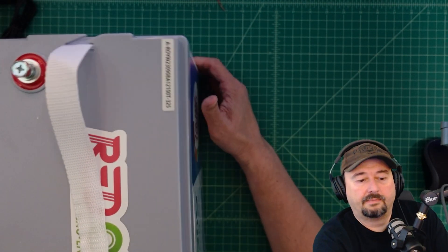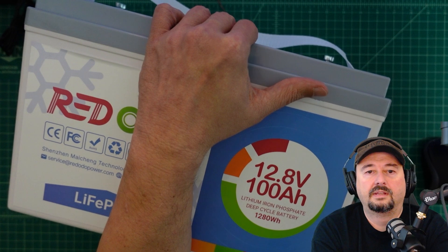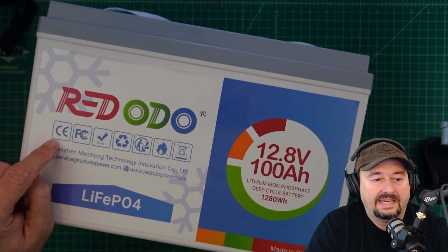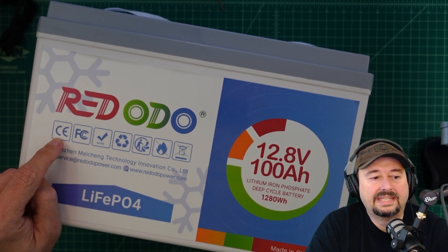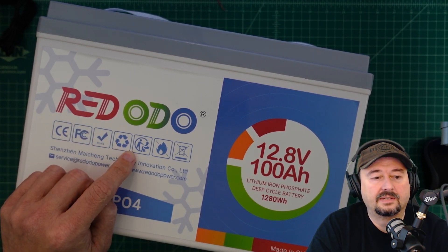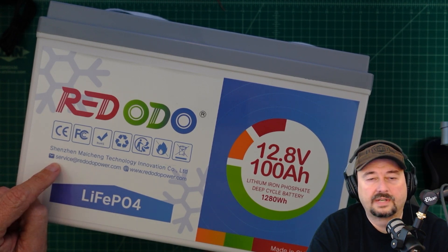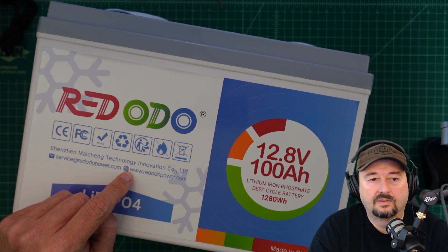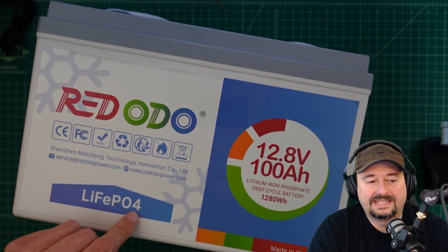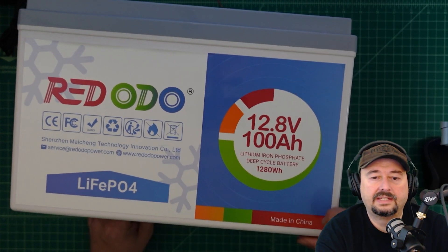Let's take a quick look at the back of the battery. It has icons across the back: CE, FCC, and RoHS certification standards. It says to recycle this, I guess this means don't throw or drop the battery, don't burn it, and don't throw it in the trash. Here is the parent company that makes this — I'm not going to attempt to pronounce it. There's an email address for service and a link to their website. Here is the battery chemistry designation — lithium iron phosphate. It is made in China.